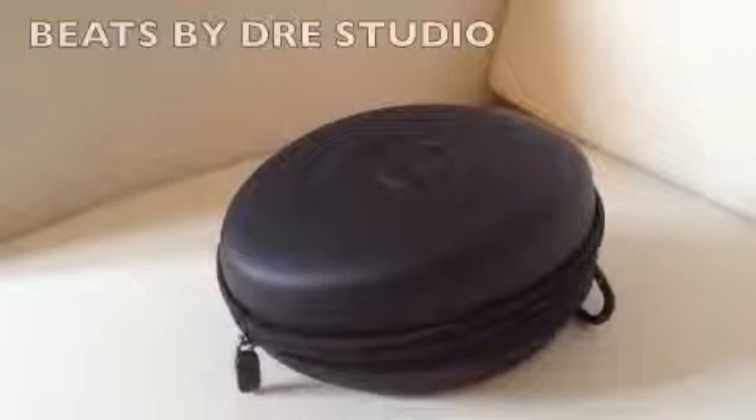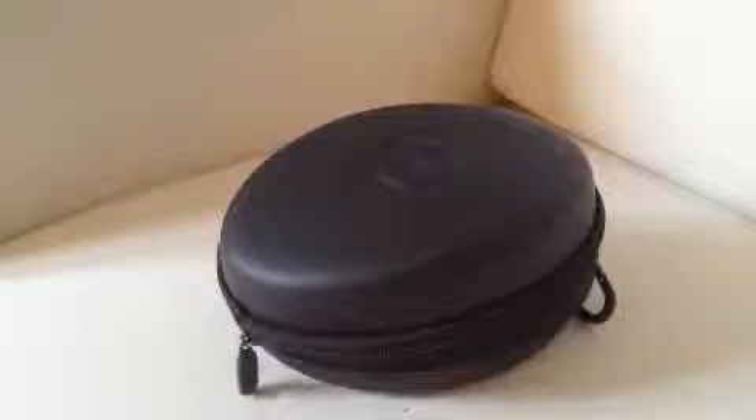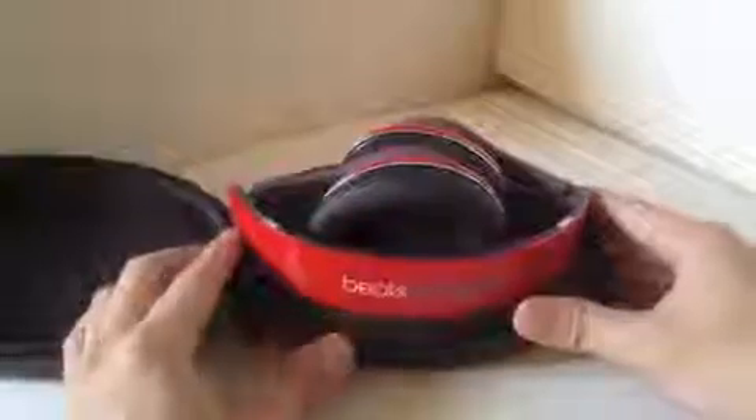Hey guys, DM Punk here giving you a quick basic review on the Beats by Dre Studio headphones. I just popped it out of the box and here you have the hard case for these wonderful headphones. These headphones are foldable, unlike the regular over-ear headphones which don't allow you to fold them up, so this way it allows you to save a lot of space.